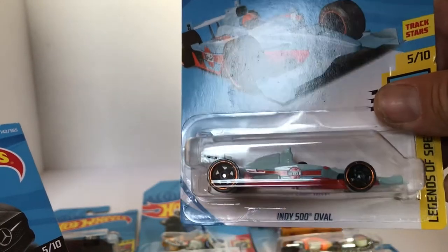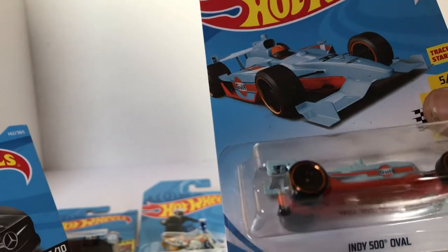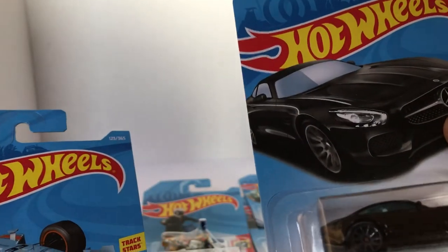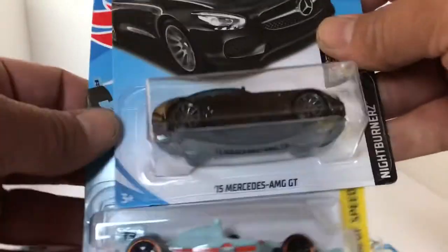I believe this is what the Super Treasure Hunt car is here for the F-Case — this here is the basic version, but it looks pretty darn good right there. And here's that brand new black 2015 Mercedes. Excellent.